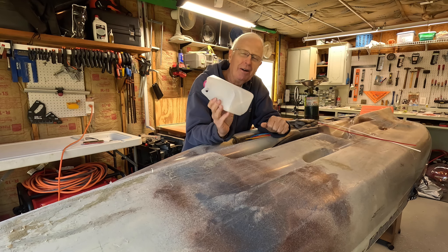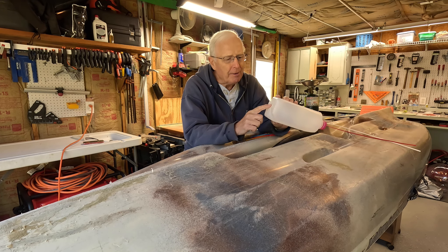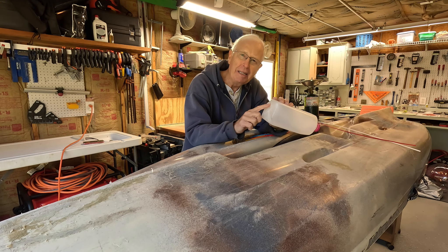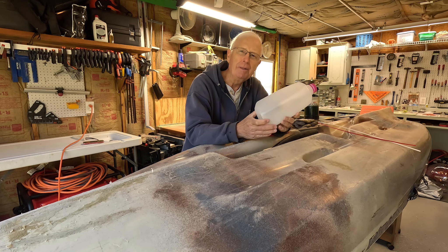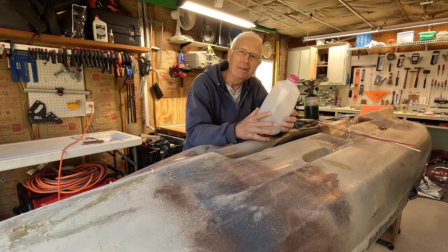you look for HDPE. If you don't want to do that, you've probably got the material you need right in your refrigerator — a lot of containers like this are made out of HDPE. You can tell on the bottom it'll have the triangle with the number two, and may even have the letters saying HDPE.